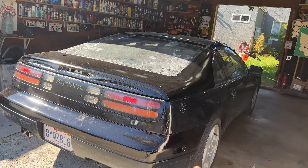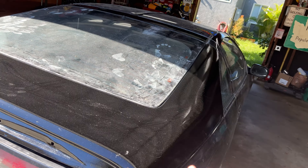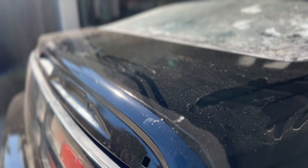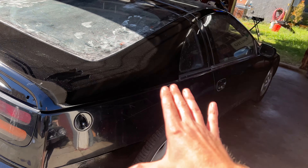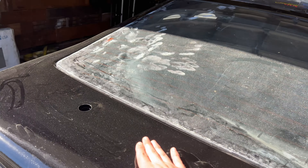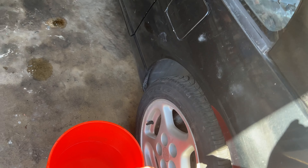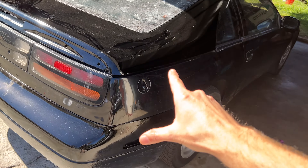The last step is to attempt a color sand, or wet sand, on this paint and then finally a buff and polish. I've obviously got my work cut out for me on this back portion and some of the bumper, but I feel like I can only make it better from here. I'm curious to see how good I can get this really awful rough paint — especially these little bubbles and the place where the plastic touched the paint. My strategy is to wet the sandpaper in a bucket of water and use a rag to flow water down the panel to keep it clean.